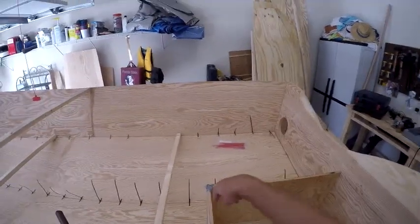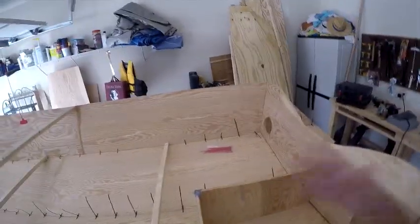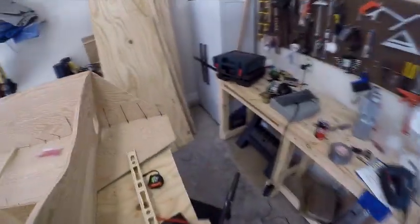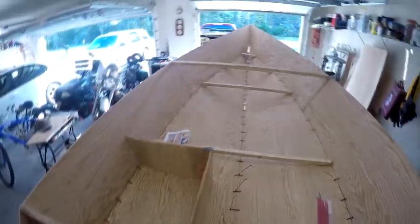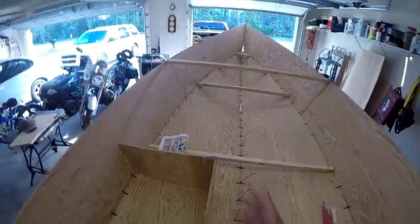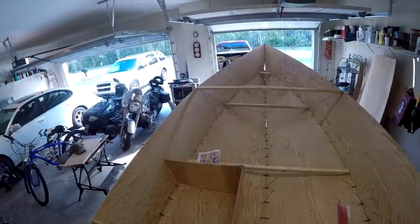It's level and square and I want to tack it into place, but I can't reach it — I can't get there from here. I'm six-four and even with a step stool I can't get to it. What the heck am I going to do?